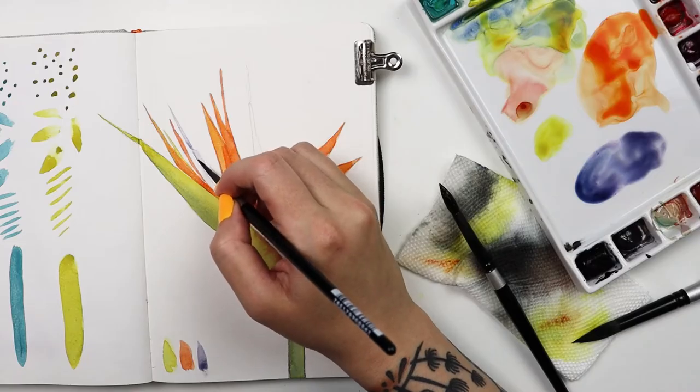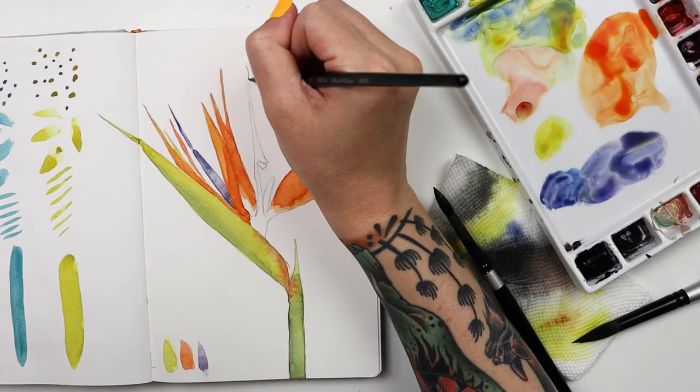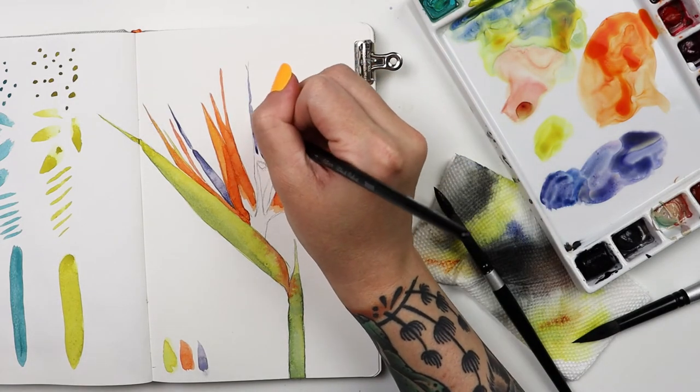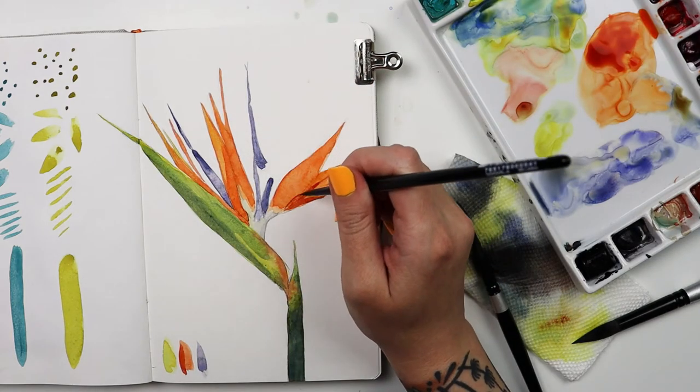I was so inspired by the beautiful packaging of this set that I painted this vibrant bird of paradise in my watercolor sketchbook. I put down the first layer of color with the 8 round, and it filled in the widest areas while still giving me a fine point for the sharp tips of the flowers.